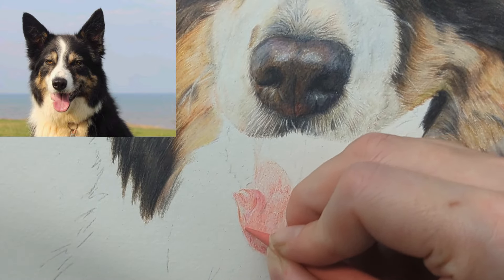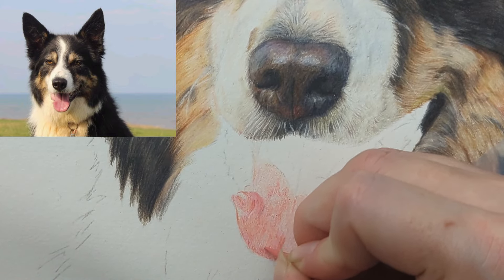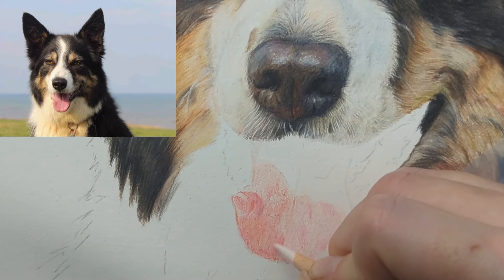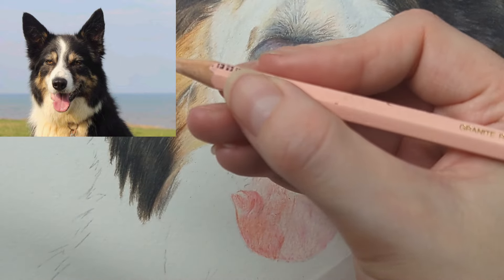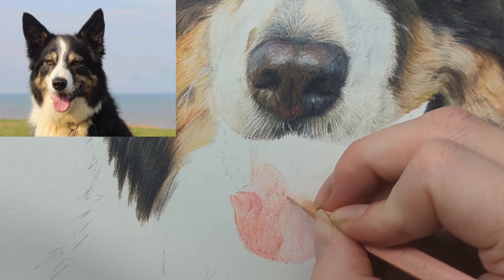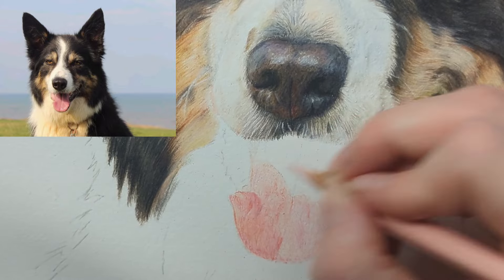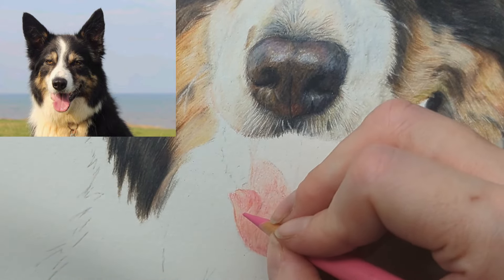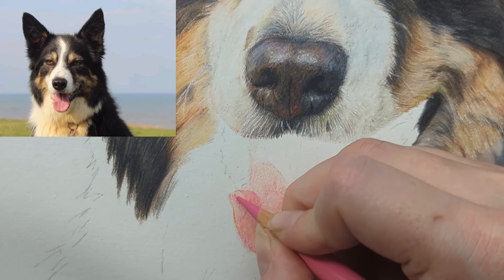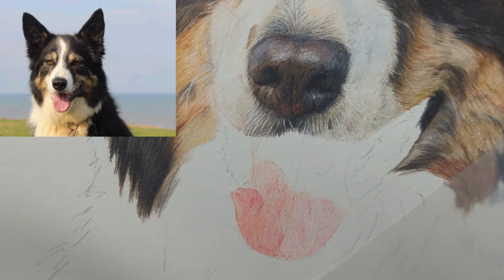I'm going back to the coral — it's kind of like back and forth between all these colors until I'm 100% happy with how I've built it up. I'm trying to get a nice smooth effect with all the colors. If I ever need to blend, I come back in with that luminance pink white. Another color I could use is the Caran d'Ache Pablo granite rose — this is another color I really like for tongues. It's a little bit darker in tone than the pink white, but the Pablos are great for smoothing and blending. Then I'm flicking between the bright pink madder lake, the coral, the pompeian red, and the cinnamon.